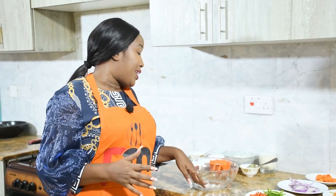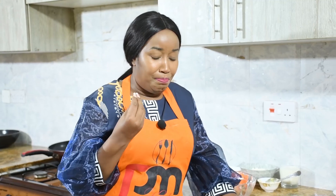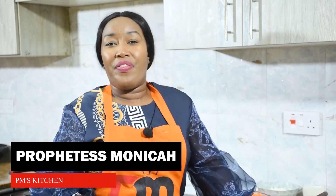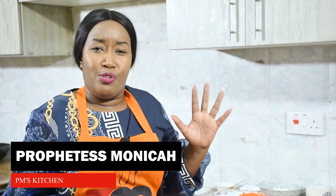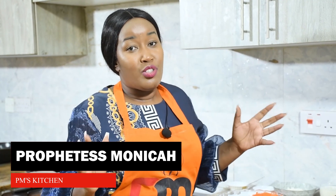So today, guys, I'm super excited because I am cooking one of those fast foods that we buy very expensive. Our children, when they are out of school, on weekends, on Sunday, you have to take them to this joint. And today, we are cooking pizza!